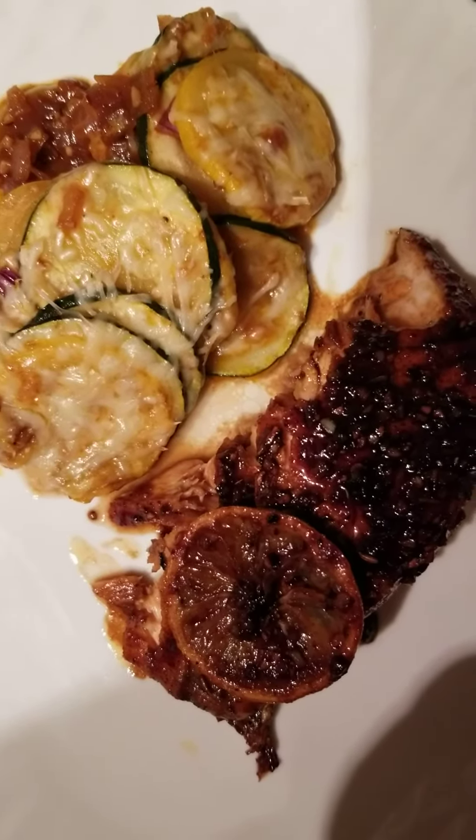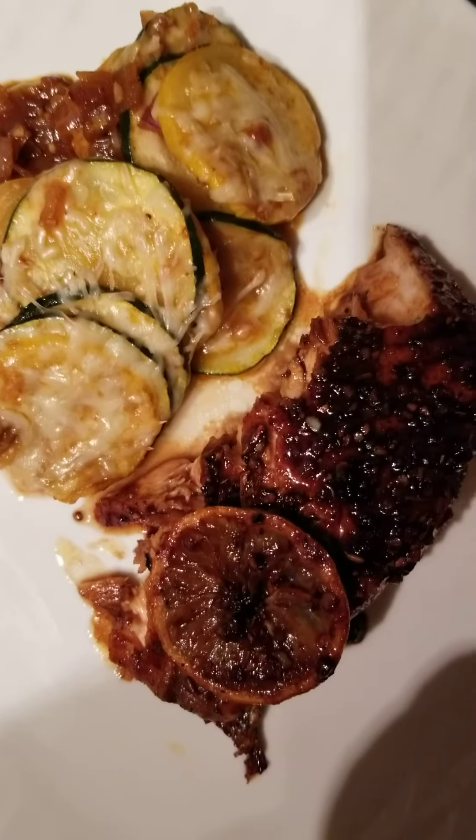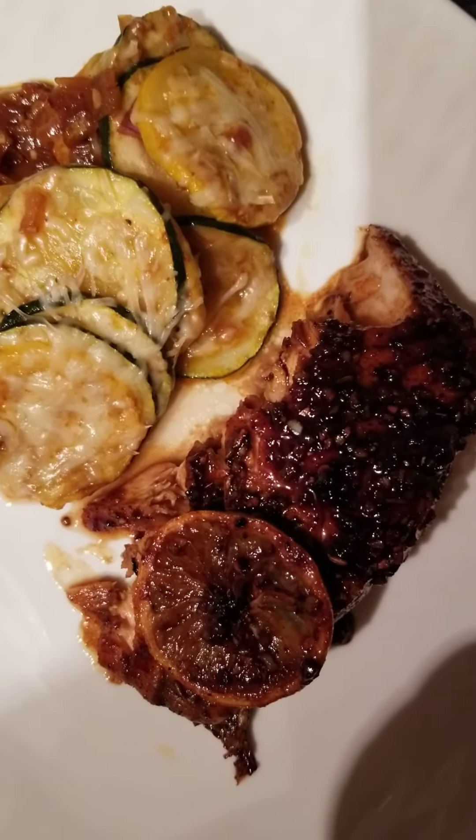If you'd like the recipe, leave a comment. Give me a thumbs up.